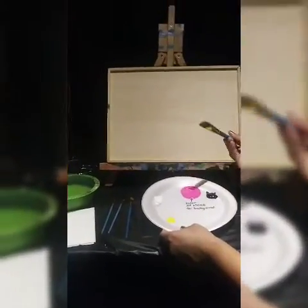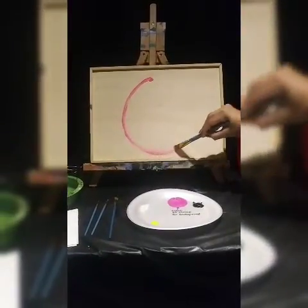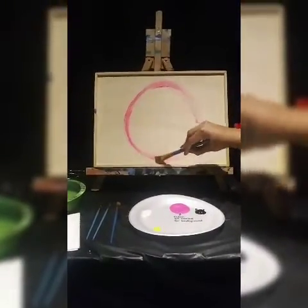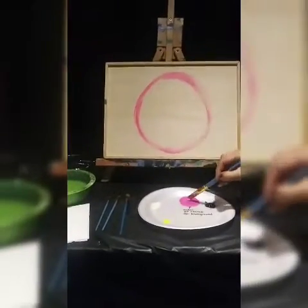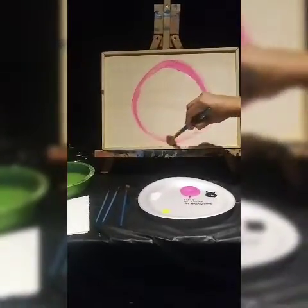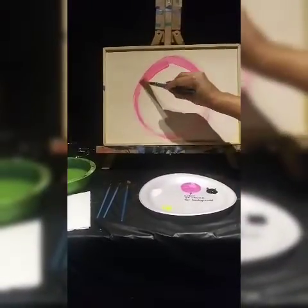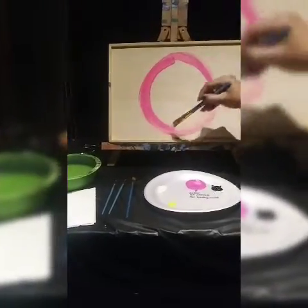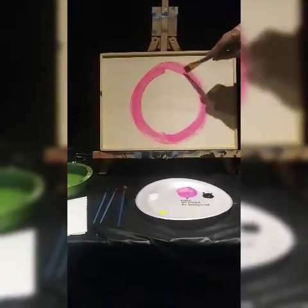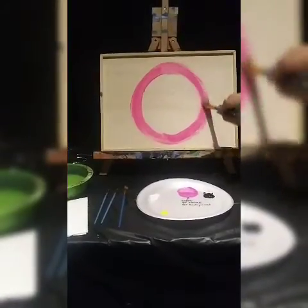I'm going to make a circle — this circle should be at least 50 percent of your surface. This surface is a 15 by 12, landscape orientation, so I want to make sure the circle is about 50 percent. I'm going to start moving that paint inwards, making the circle smaller on the inside, scooping up more and moving it around. Once I have a thick circle, I'm going to dip that same brush into the white.